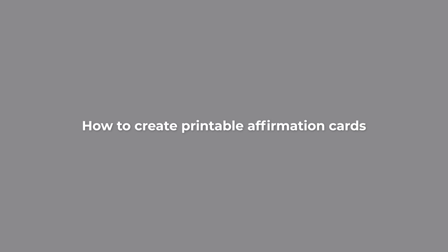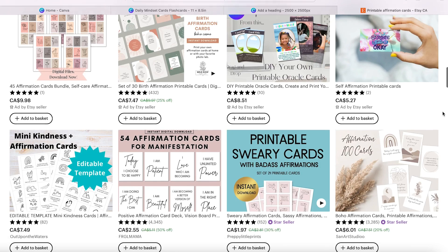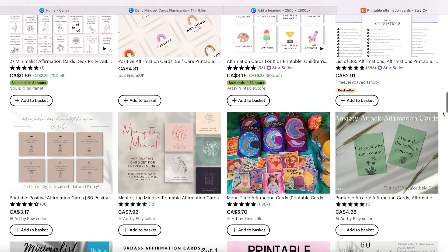Hey guys, welcome to my channel. My name is Sandra and in this video I'm going to show you how to create printable affirmation cards or even flashcards in Canva to sell on Etsy for passive income, just like all of these other shops are successfully doing. I started selling digital affirmation cards in my shop a few months ago and they've sold multiple times. So this is a great niche to get into. Let's get into it.